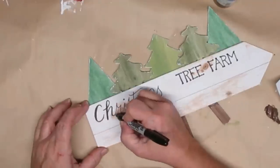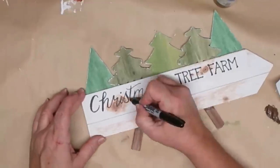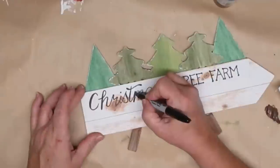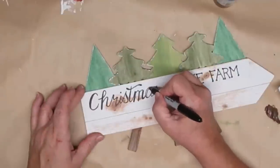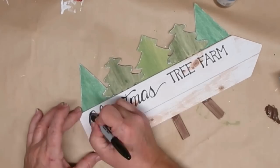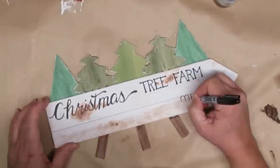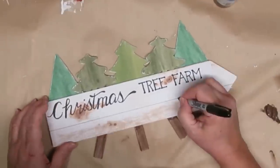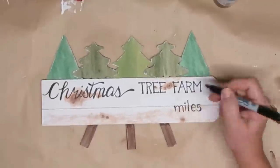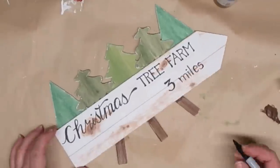If you're not good at doing freehand, there are tons of different ways to add font to your projects. I have a tissue paper printable tutorial down in my description box — you just print it off on tissue paper and put it on with some Mod Podge, and the tissue paper blends right into the project. You could also print it off on regular paper, scratch the back with some pencil, then go over it with a pen on the front to leave a pencil line on your project, and then go over it with marker.